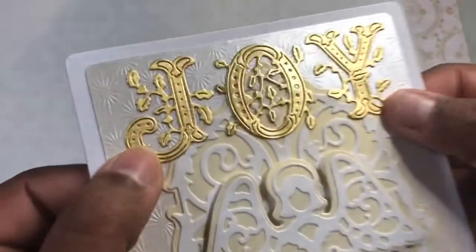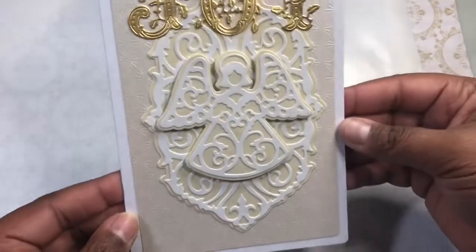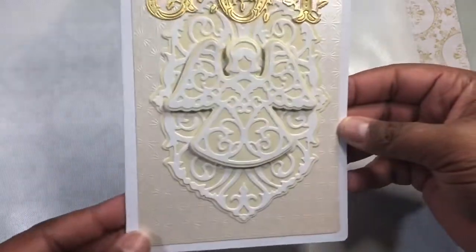I put some foam squares on the back and then I used some brush gold to put the 'Joy' at the top. These were some dies I got from AliExpress at one point, and it also says 'Noel,' so they came together.